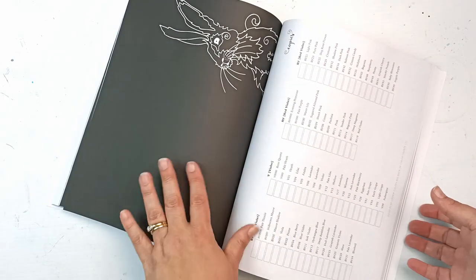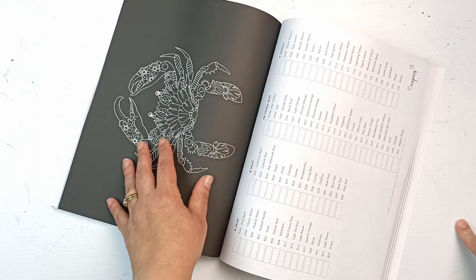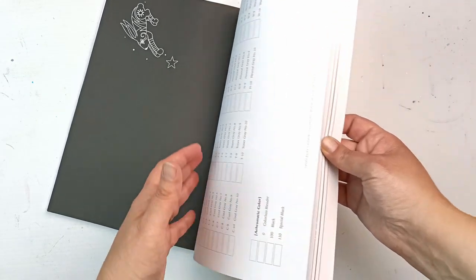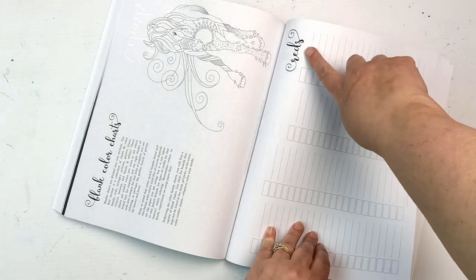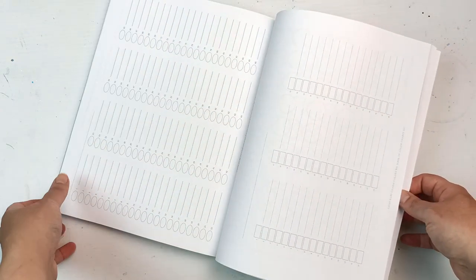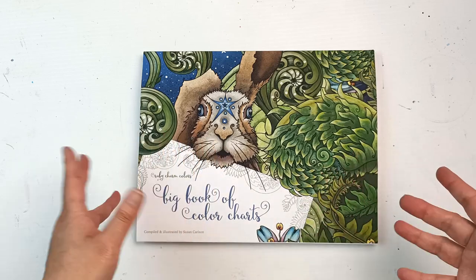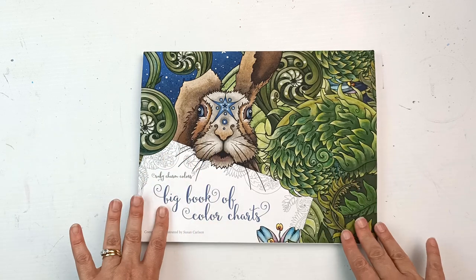They also have a whole section for Copic markers. I only have a few but I really love that they've put the back of the pages as just black so that when the ink bleeds through you're not really going to see it. In the back there is also a whole load of blank color charts organized by colors, which I think is really nice, and then just plain ones with nothing. I think this book is so worth getting - check out Color with Claire's video for more. I just had to have all my swatches together because I keep losing my charts.